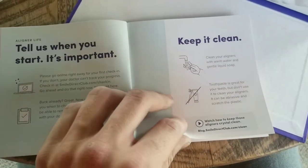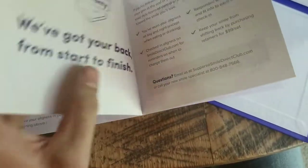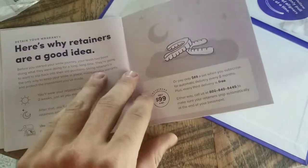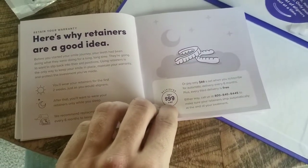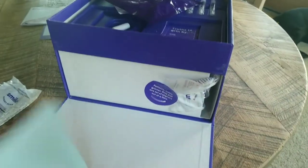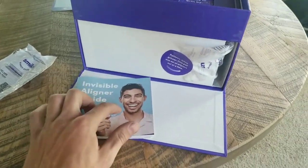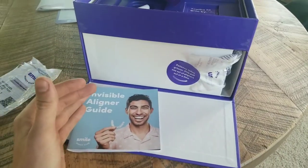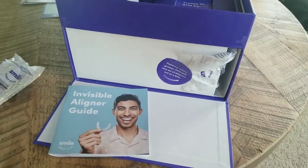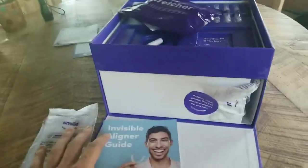If you guys have any questions, please leave a comment — I'll try to answer all of them. It took three weeks to get here. The impression kit took one day, and then three weeks for this to show up. I really wish I would have done an unboxing video for the impression kit, but life goes on. Thanks guys, hope you enjoyed it.